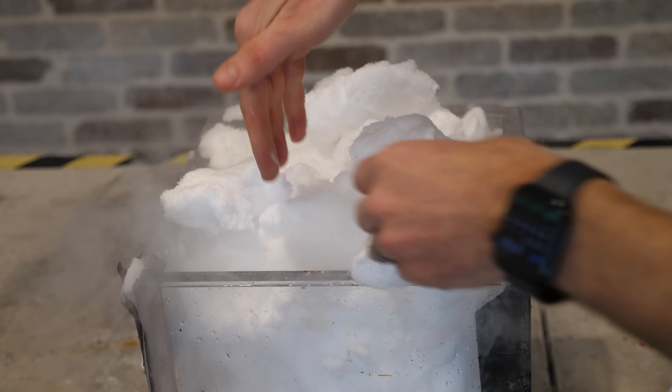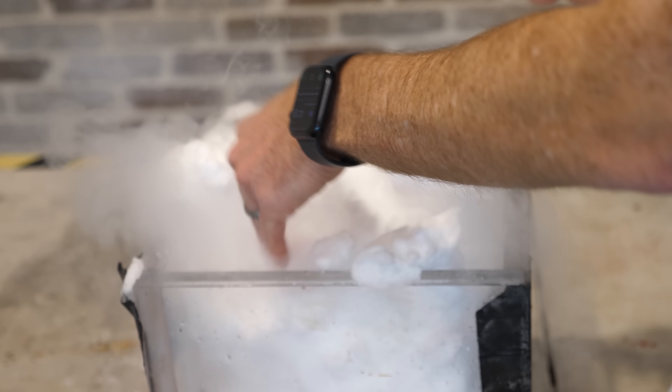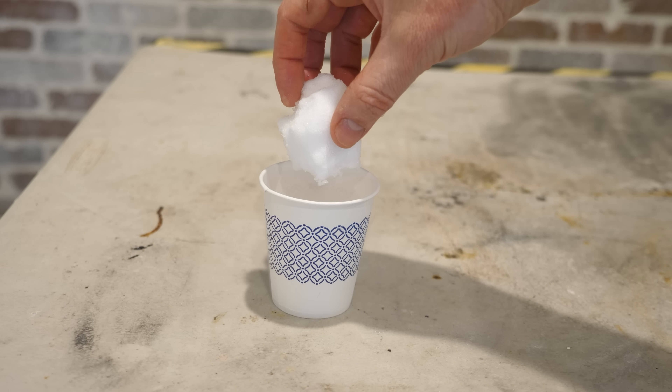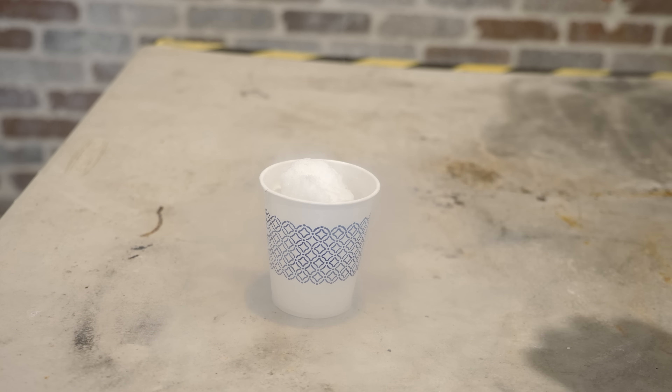What was most amazing about all this is how I could hold the super cold snow in my hand without being hurt. So here's a regular snowball and liquid nitrogen. Hey, it floats!